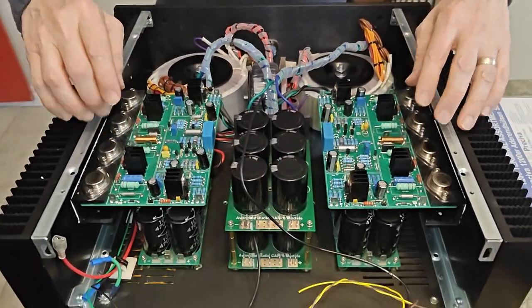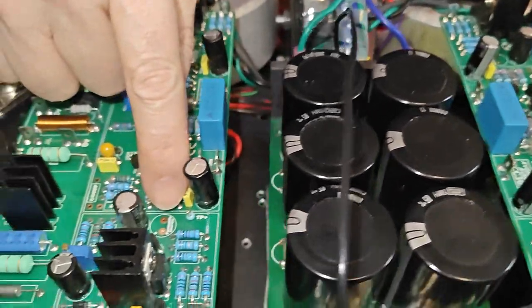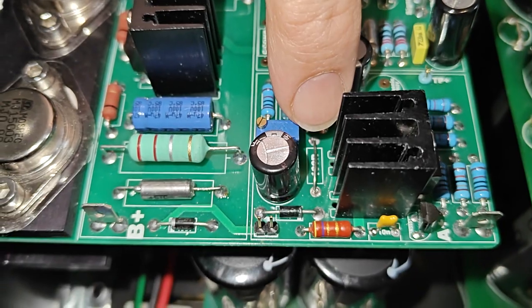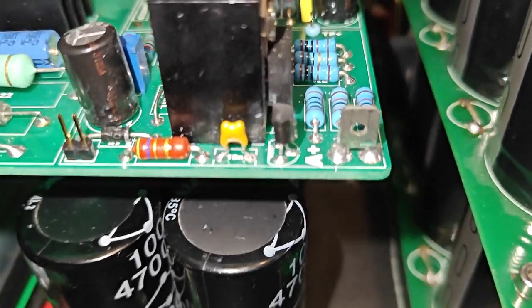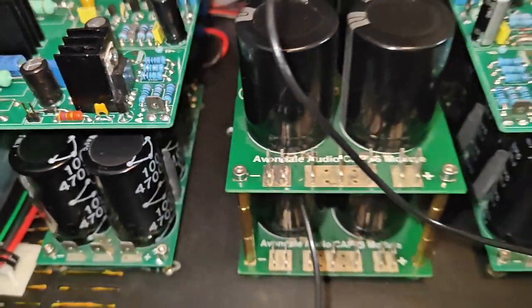I've done upgrades on the regulator stages here. There was an extra capacitor here which has now been removed. This resistor has been removed and changed to a wire link, and then this little ceramic capacitor — which was a 10 nanofarad — has been changed to a 330 picofarad, based on various conversations I had with people that this would be the way to go.